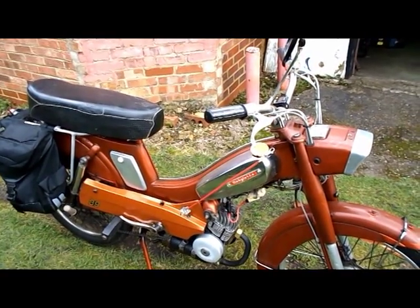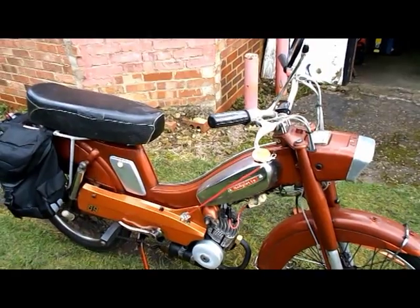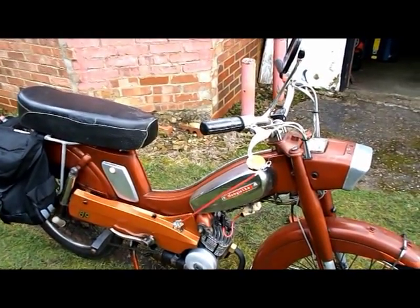Here we are back again, this time with my electronic ignition fitted. I'll give you a quick tour, a quick guide of how it all goes.